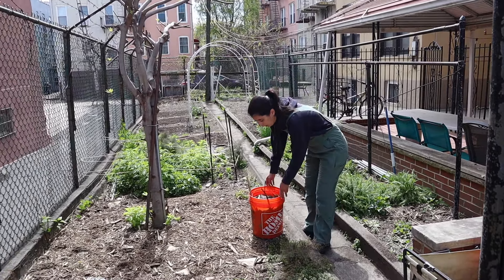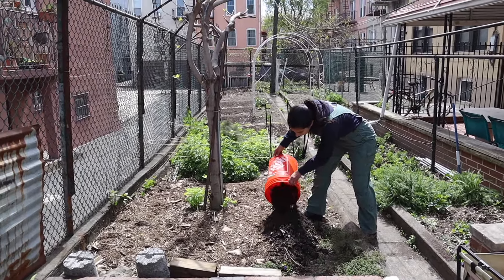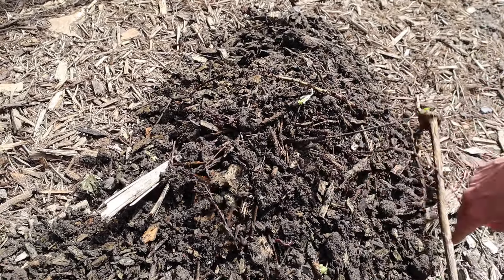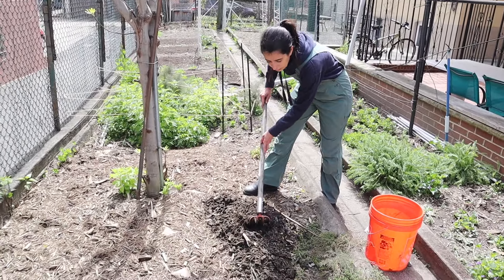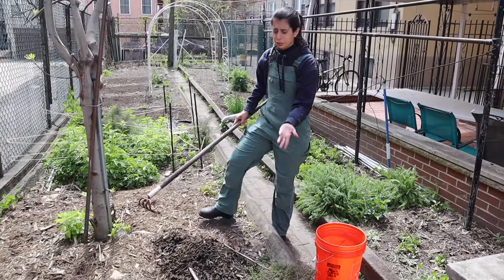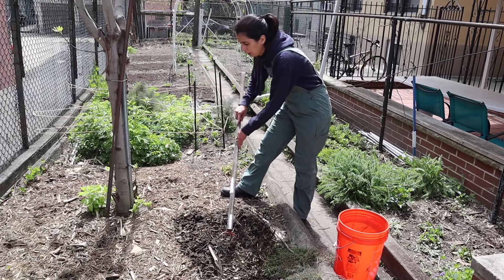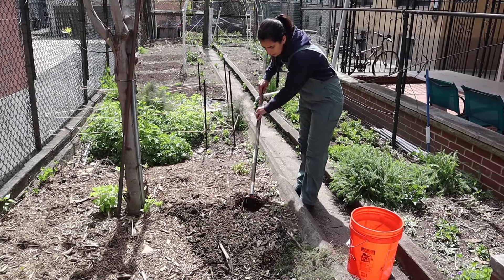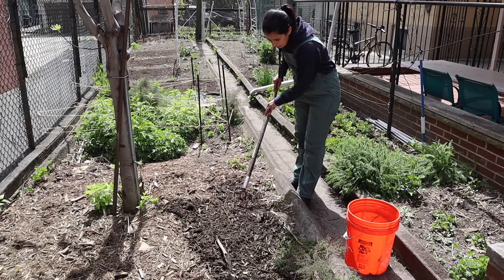I'm literally just going to dump these buckets over here. There's some creeping thyme growing at the edges — I want that to keep growing — but the stuff in here is mostly weeds. There are lots of worms in here, which is really good; they'll help with the health of the soil. I'm just going to spread this here quickly. There's some cardboard and I need to cover the open spaces so the worms can go down and help break down this organic matter.